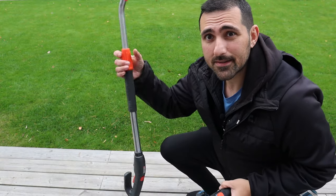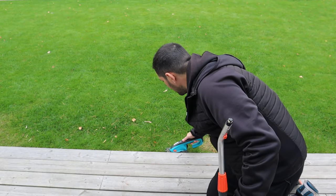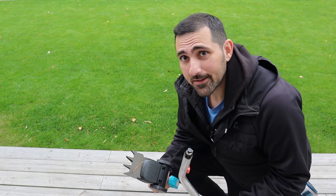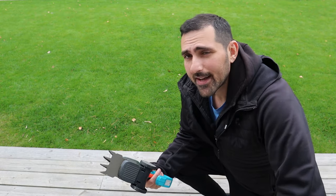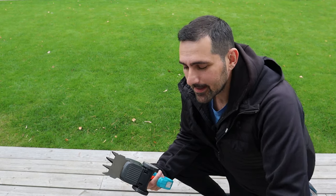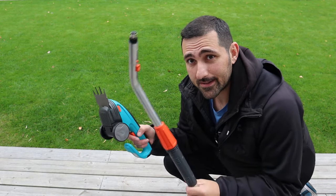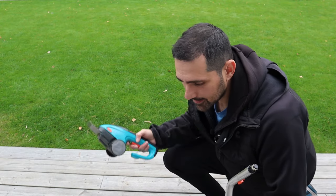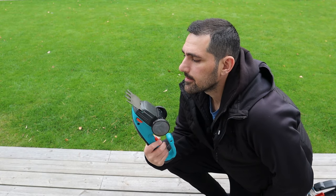The best thing about this thing is the extension handle. Imagine using this on your knees — no, I would never do that. That would destroy your knees, destroy your back, and you would pretty quickly get sick of it. Getting one of these extension handles is a must. So if the brand you're picking doesn't have one of these, I would just skip it. I wouldn't recommend being on your knees for this. I don't think there's much more to say about this thing — let's just try it out and see how it works.